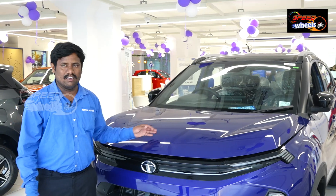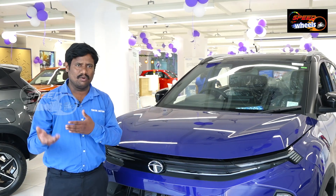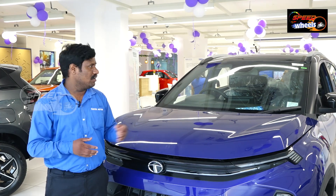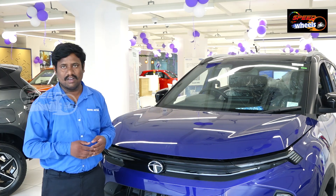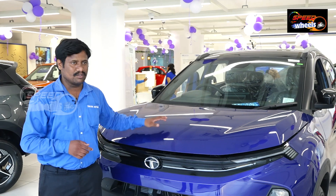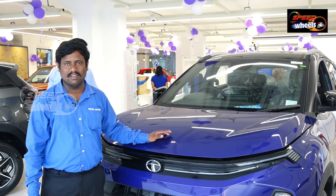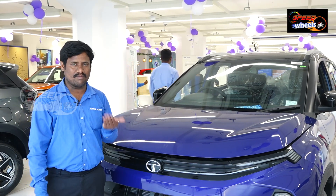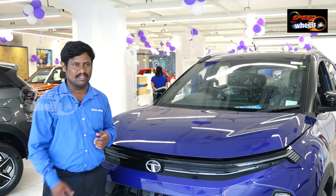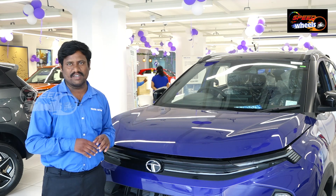We have finance options, exchange details for the old vehicle, and accessories. The company provides the first three free services. Service intervals are every 15,000 km or 1 year. General service cost is approximately 6,000 to 7,000 rupees.